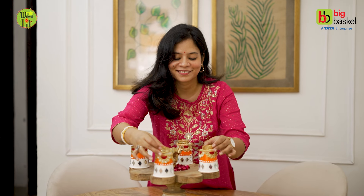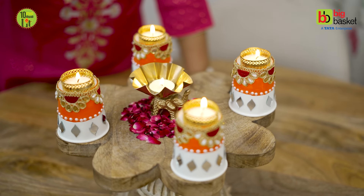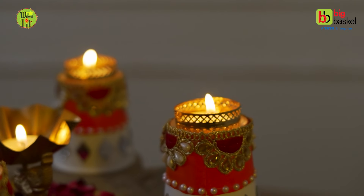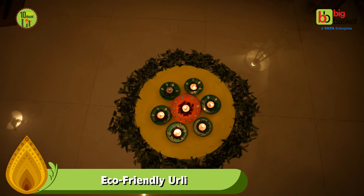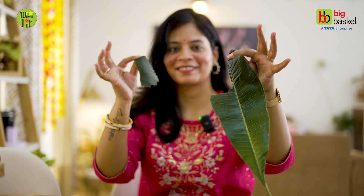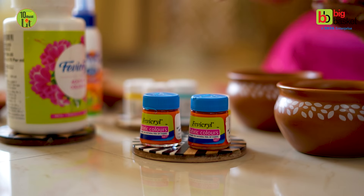Now, to add candles, I have used candle holders inside the cups. Since these are paper cups, we don't want to take risks, so we place a simple candle holder and place candles in it. You can also use battery operated candles.